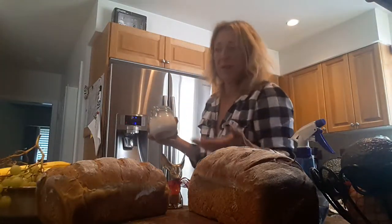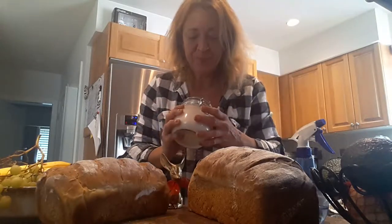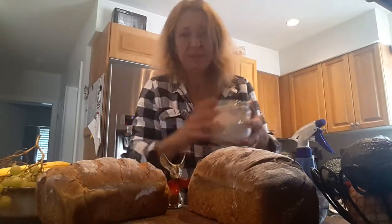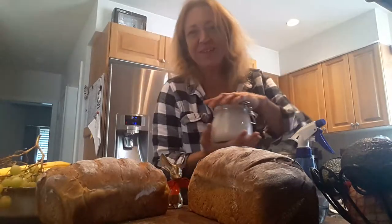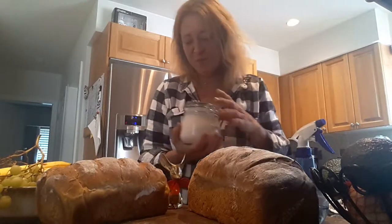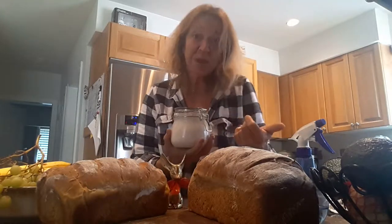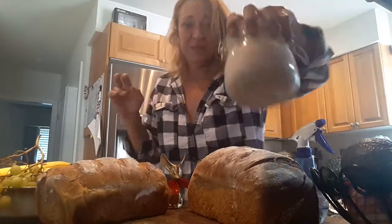Once your starter is active, you can put it in the fridge if you're not going to make anything. Next we're going to make chocolate cake — I'm going to show you how. It's based on the King Arthur Flour company's sourdough chocolate cake recipe, but I switch it up a little bit and make it my own, with credits to them of course, because it's really really good and really easy. Make sure you hit the subscribe button and the little bell notification. Thumbs up if you like it!